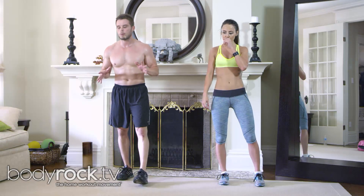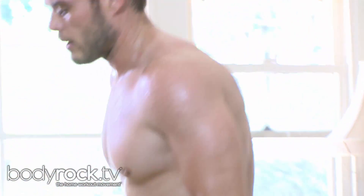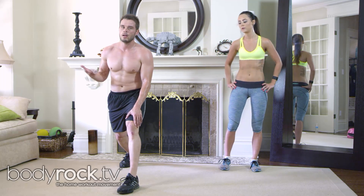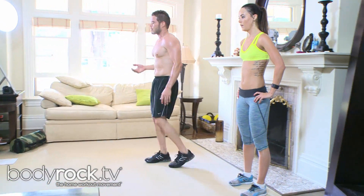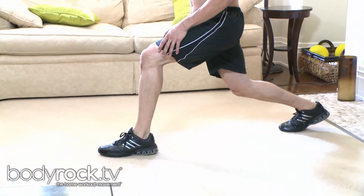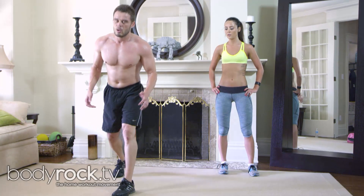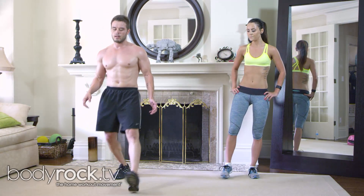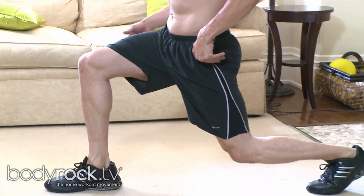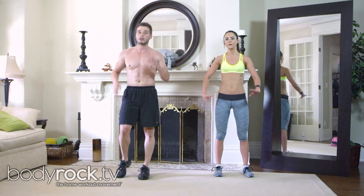One thing I really want to mention — my form isn't perfect either — but when you're doing any sort of lunge, try not to collapse the knee in. You'll see it in the video, I collapse my knee in all the time because I just forget. Try to keep the knee straight on and try not to come in with it. It's pretty natural to want to do that, but try to keep your hips aligned when you're coming down and the knee straight on.